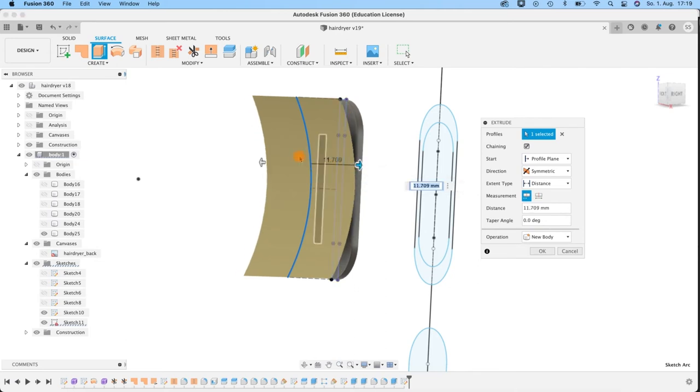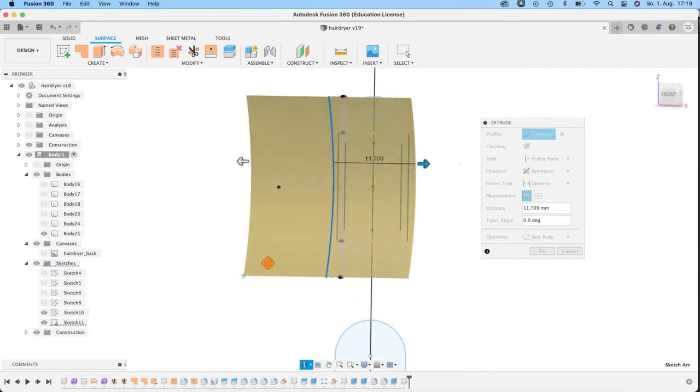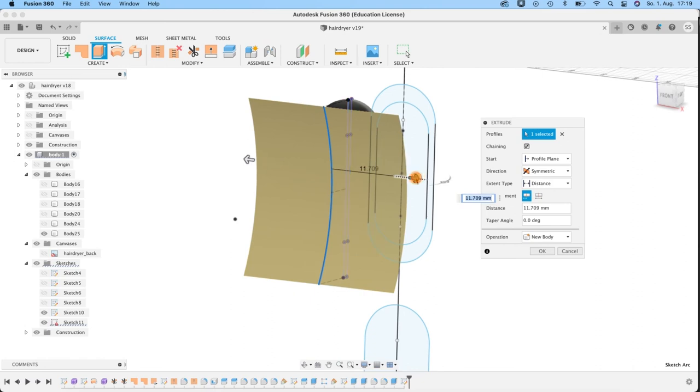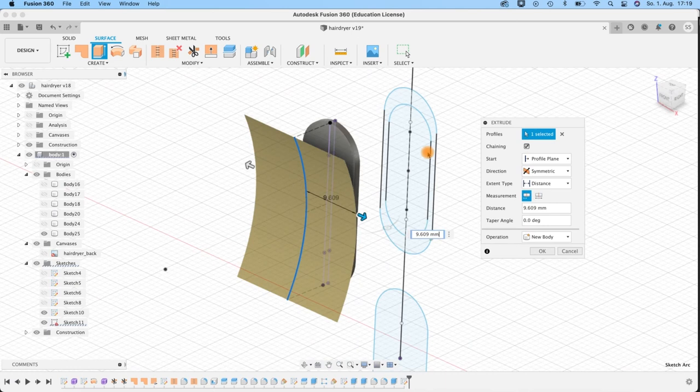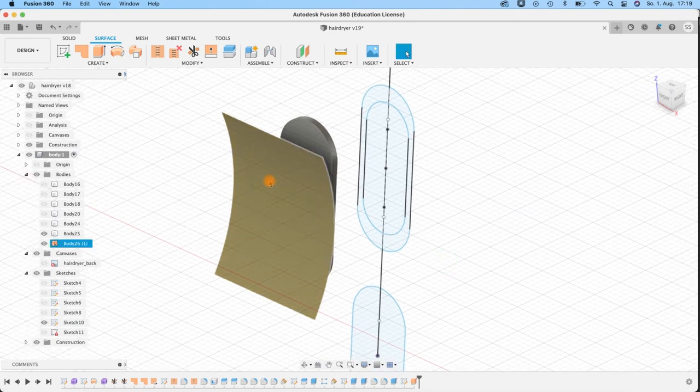Now I'm happy with that. Select the top plane here and create an extrude with four millimeters and a taper angle of minus 50. This is my goal — see that I get this nice shaped form here. Operation set to Join. Be sure you're really working in an extra component, otherwise it will join with the upper bodies too. Hit OK.